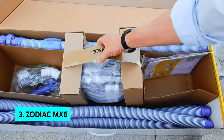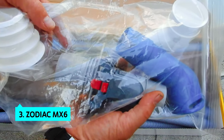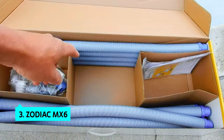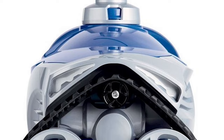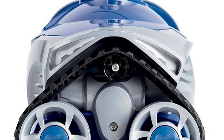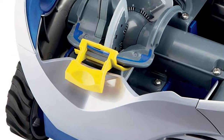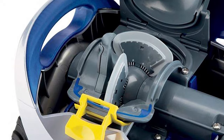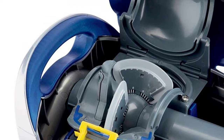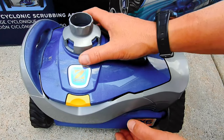The third product on our list is the Zodiac MX6. The Zodiac MX6 Automatic Suction Side Pool Cleaner Vacuum is among the best automatic pool cleaners we've tested. It has excellent suction power and can clean pools up to 8,000 gallons. It uses a unique low-flow design that makes it ideal for pools with two-speed or variable-speed pumps. A power switch on the front of the unit gives you control over how much suction power it applies, so it's suitable for low-traction pools. It also has an articulating turbine blade for aggressive wall climbing.